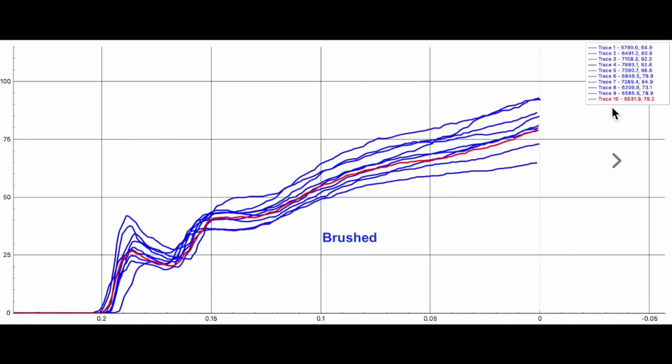Here are the first 10 — traces 1 through 10 — and this is the brushed group. The first one was a little bit low, basically 65, and then the rest are all kind of in the 70 to 80 range, so it's pretty consistent. The end over here looks pretty scattered. What I was kind of shocked at was the entry force right here — typically when I do my non-brushed group, which you'll see in a minute, that tends to be a lot more consistent.